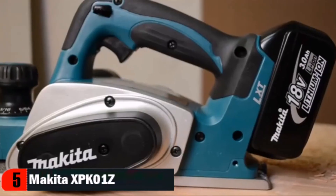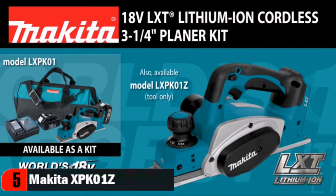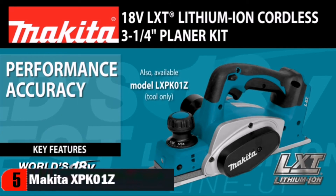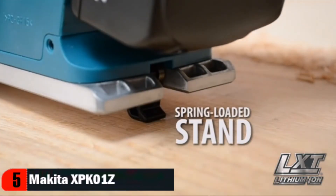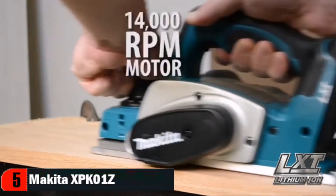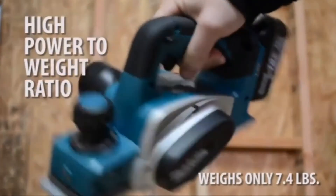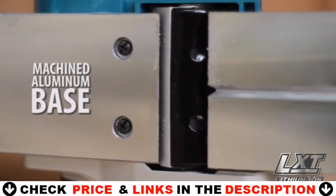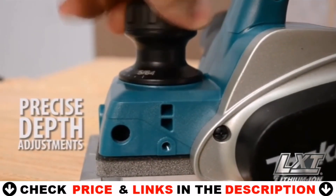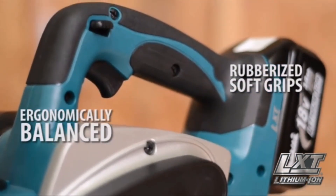The 18V LXT Lithium-Ion Cordless 3 and 1/4-inch planer model LXPK01 delivers performance, accuracy, versatility, and convenience. The spring-loaded stand elevates the base to protect the blades and the workpiece. The 2-inch blade cutter head along with its 14,000 RPM motor is engineered for fast stock removal, and it weighs only 7.4 pounds. Its machined aluminum base increases planing accuracy, and it has an electric brake for maximum productivity. It also offers precise depth adjustments, quick and convenient blade installation, and is ergonomically balanced with rubberized grips for added comfort.